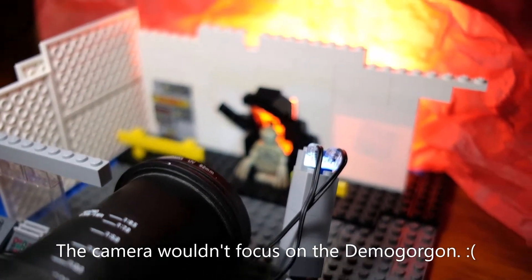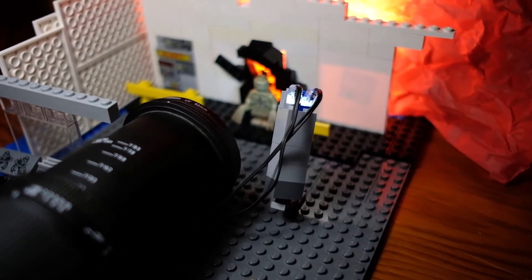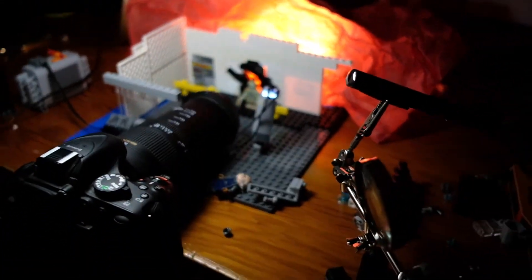I have three laser pointers — green, red, and blue — each for the different lightsaber colors. No purple, they don't make that. I also have two power functions LED lights in the old power functions kit.